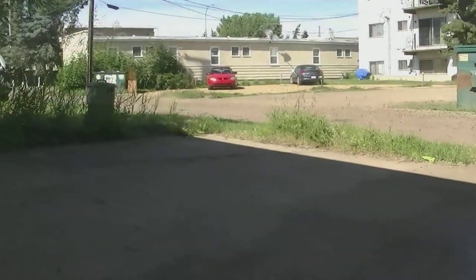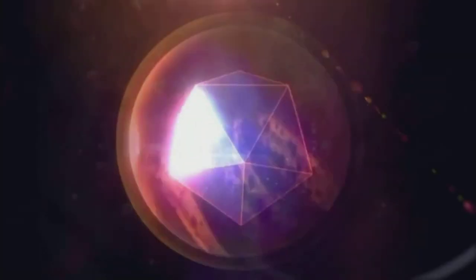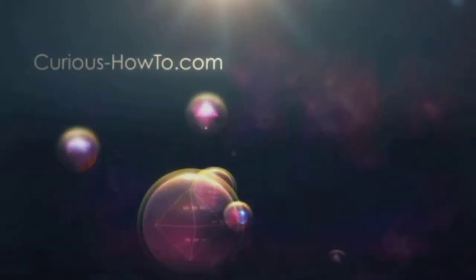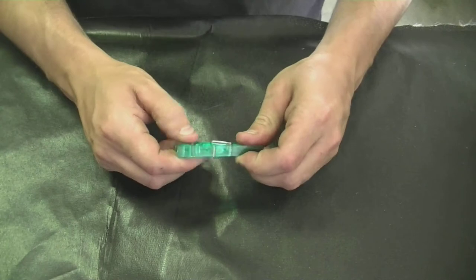Today we'd like to show you how to make a toothpick gun using a clothes hanging clip. These are the tools we're going to need to make our gun.